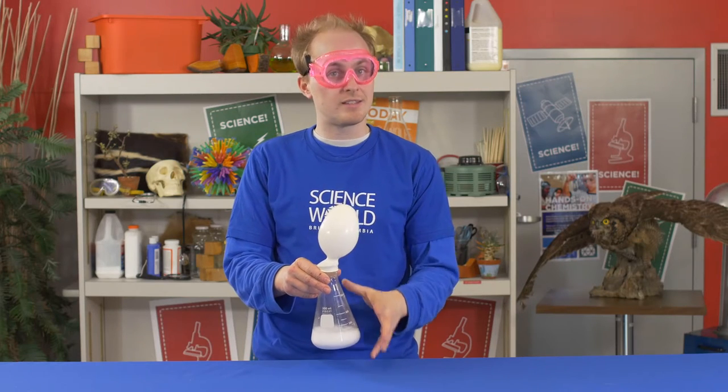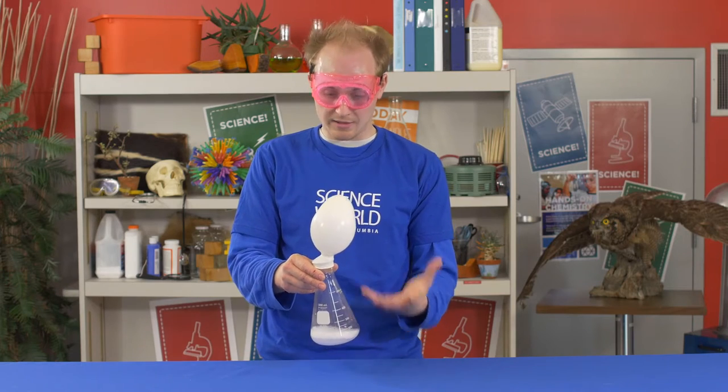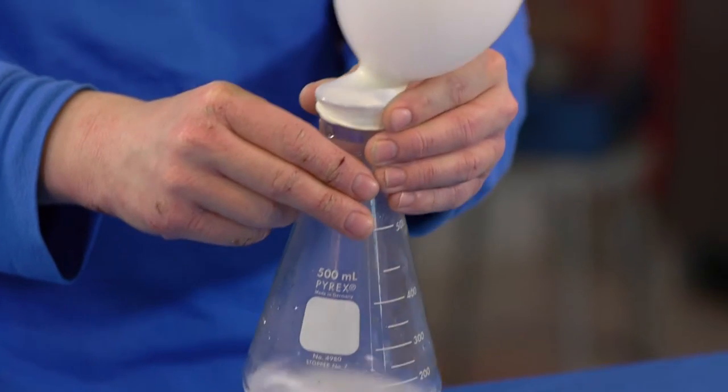There's already air inside of the Erlenmeyer flask, so the carbon dioxide we're producing has to go somewhere. It begins to expand and fill up the stretchy balloon.